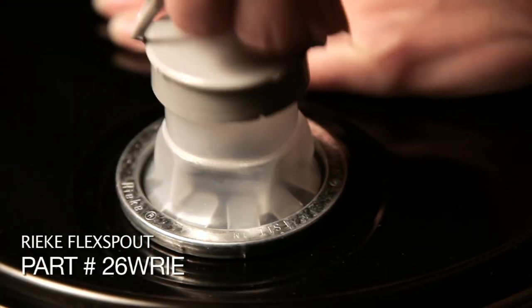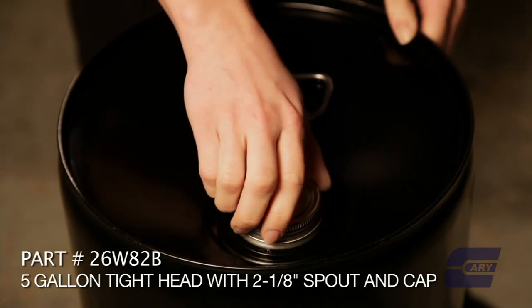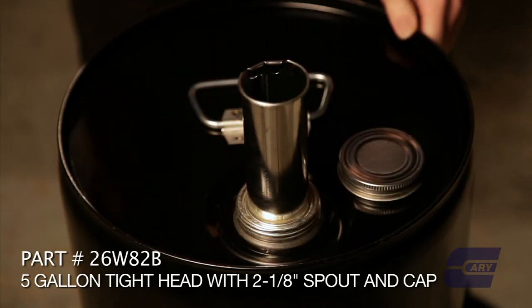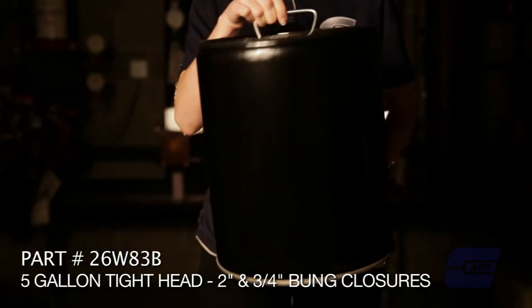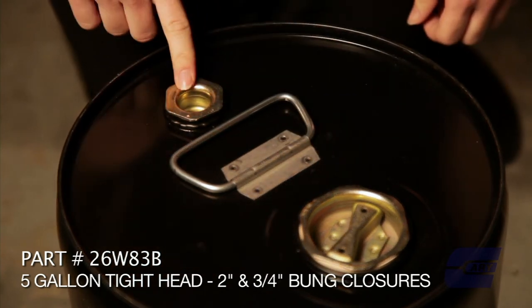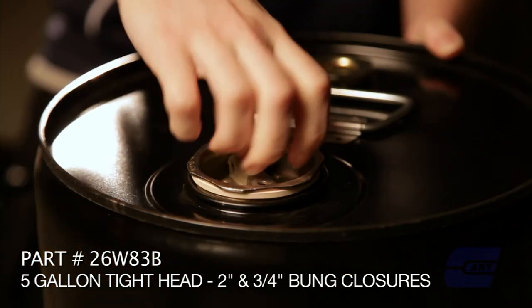There are some alternatives. One is a screw cap opening, not commonly used, and you can get a metal cylindrical spout with that. In some cases, customers may ask for actual drum closures — for example, a two-inch and three-quarter-inch, exactly as you'd see in a steel drum.